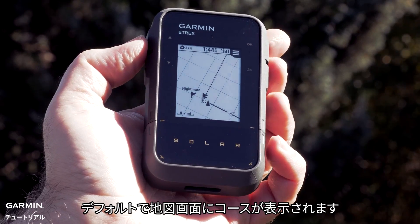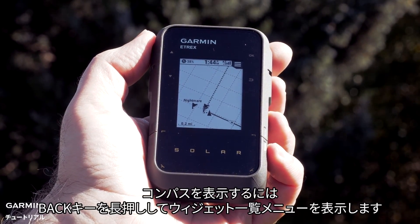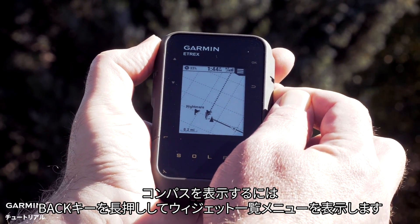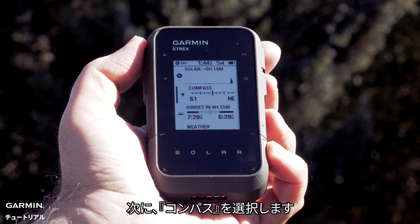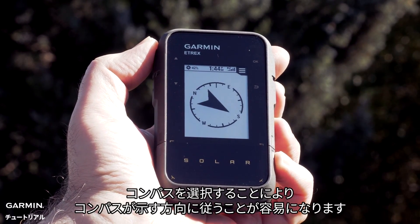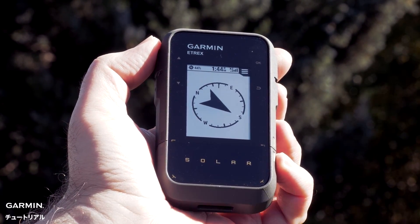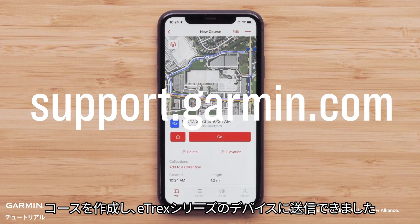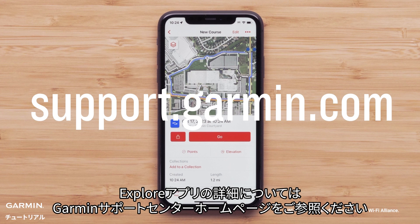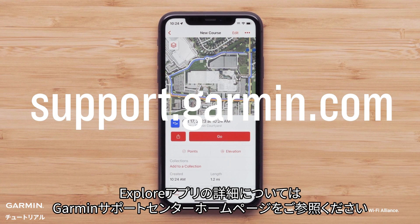The course will default to the map screen. For this course we will be using the compass. To get to the compass, press and hold the back button to bring up the glances menu, then select the compass. With the compass selected, it's much easier to follow the direction it's providing. You can now create a course and send it to your Etrex series of devices. Be sure to visit support.garmin.com for other helpful videos on the Explore app.